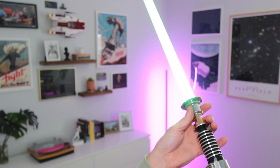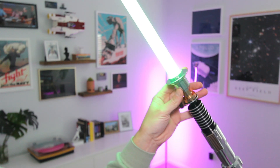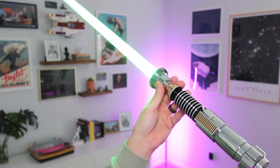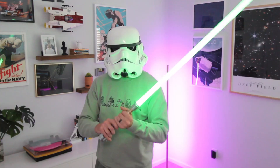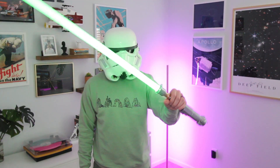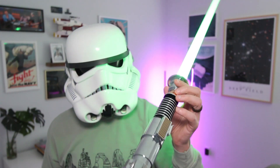The Luke Skywalker Return of the Jedi Heavy Dueling Lightsaber from Damian Saber. This is the first replica lightsaber that I've ever had, so I don't have anything to compare it to. I've never had one of the Galaxy's Edge lightsabers or any lightsabers made by any other manufacturers. But I am thoroughly impressed by this Damian Saber lightsaber.